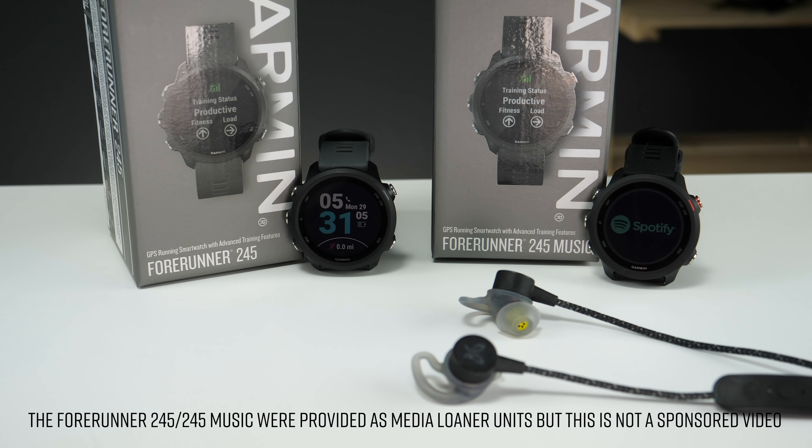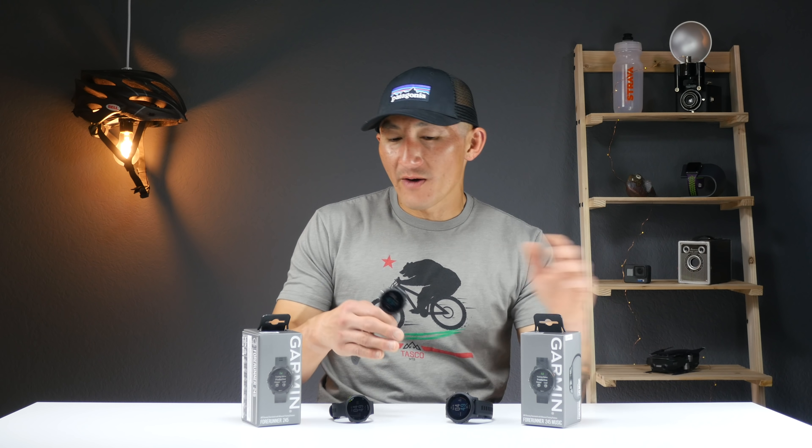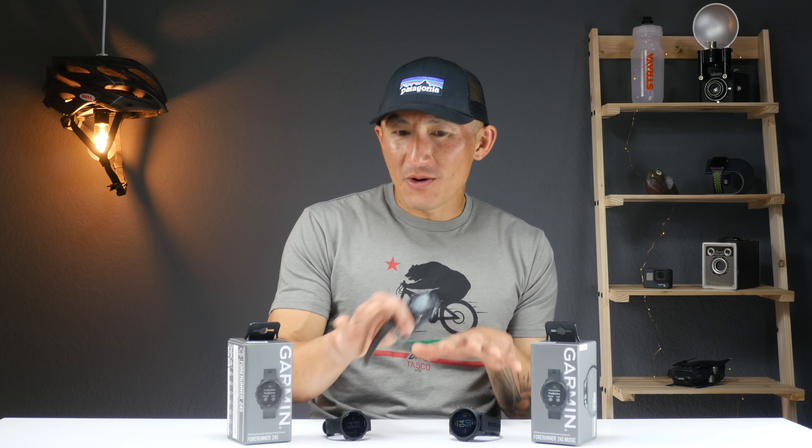In this video I'm going to be going over all the new features in the 245 as well as the 245 Music, and in a couple weeks I'll have a full-blown review where I'll cover how this actually performs as a fitness device. If you're new to the channel, make sure to check out some of my other reviews — I like to go into a lot of detail and test running, cycling, swimming, as well as gym-based activities like weight training. And if you like the video, make sure to hit that like button down below.